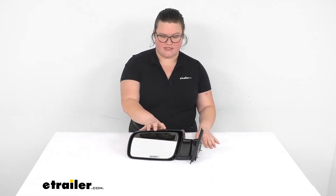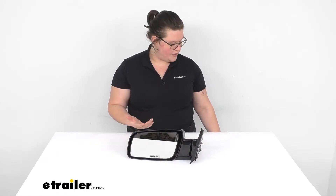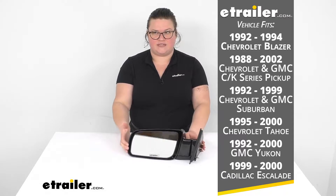It fits several different vehicles — it's going to be for GM and Chevy vehicles. The easiest way to figure out if it's the right one for you is to look at our fit guide, but I'll also pull up that list there. So that's the complete list that this fits with.